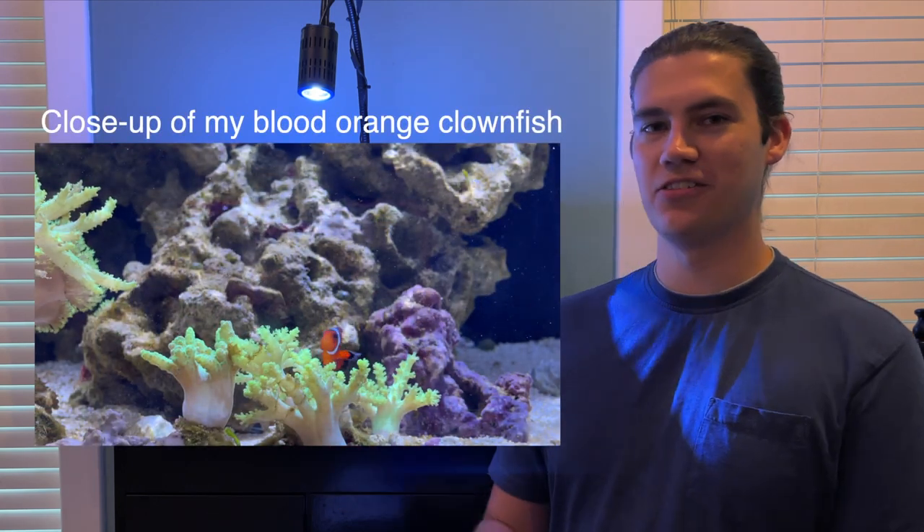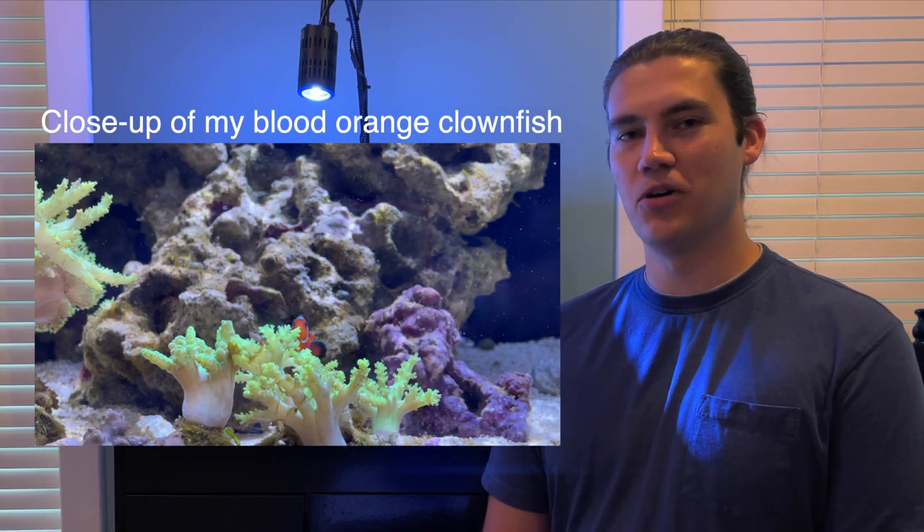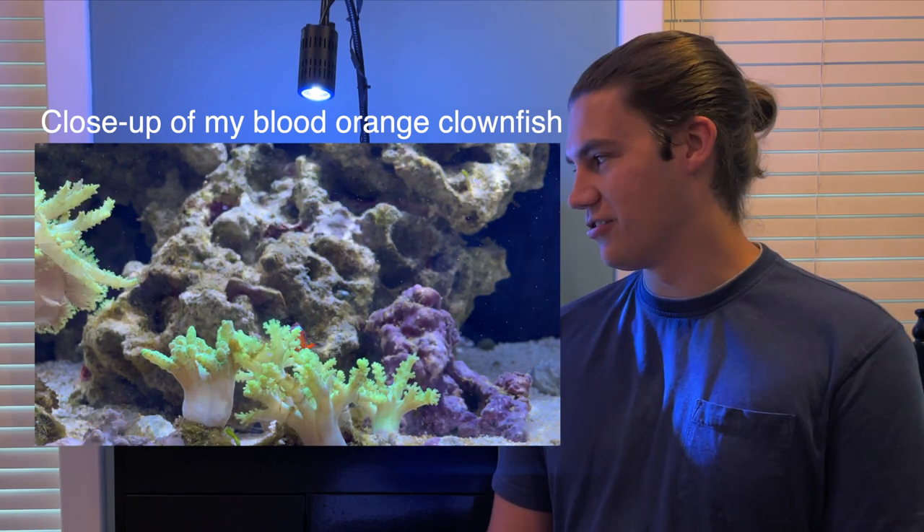Hey guys, Hannah Reefreak here. So today we're going to be talking about the Blood Orange Clownfish. We're kind of far away from the tank so I have to throw up a little clip here so you can see. Our Blood Orange Clownfish is named Mocha and Mocha is pretty interesting. There are some things I didn't even know about Blood Orange Clownfish before I got one, and now it's going to be interesting having one in the tank.